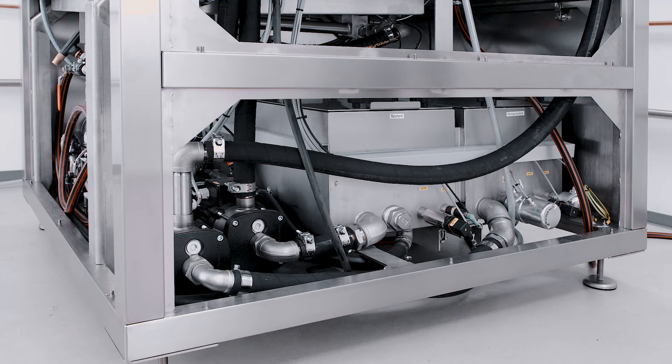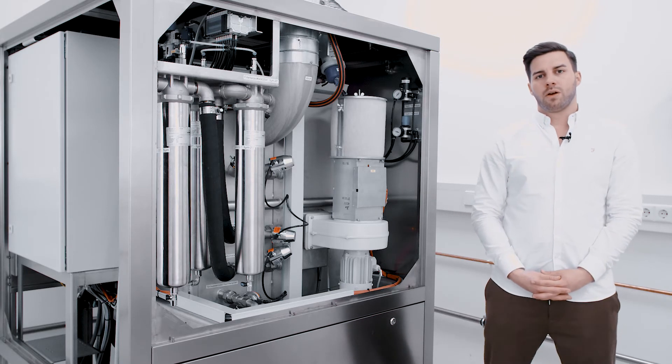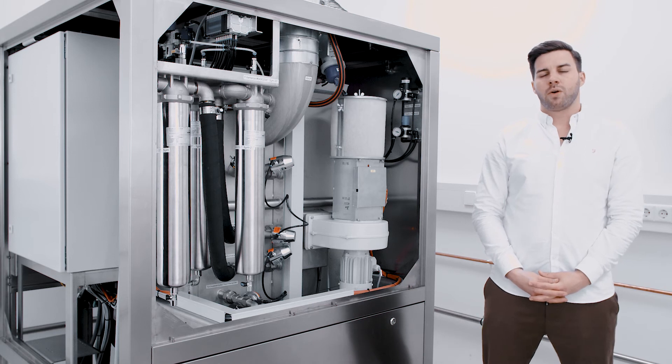It is also possible to attach a heater to the tanks. On the rear side, you can see the heater for the convection drying. With the high air exchange, we have the best results for the drying process in the smallest amount of time.